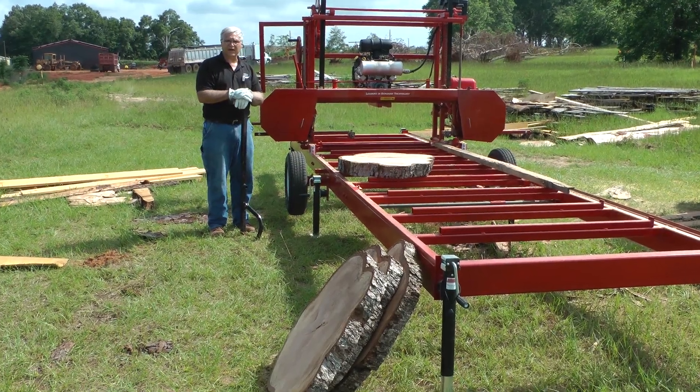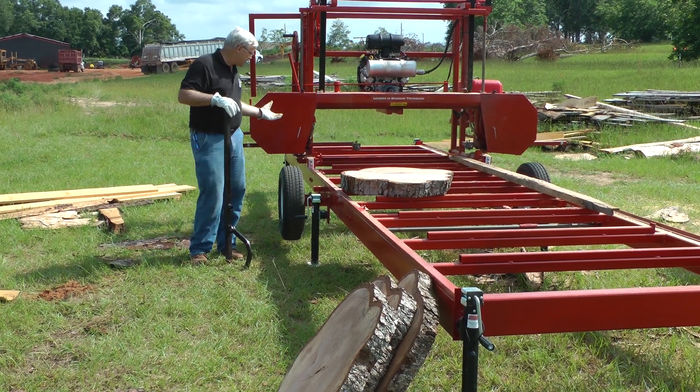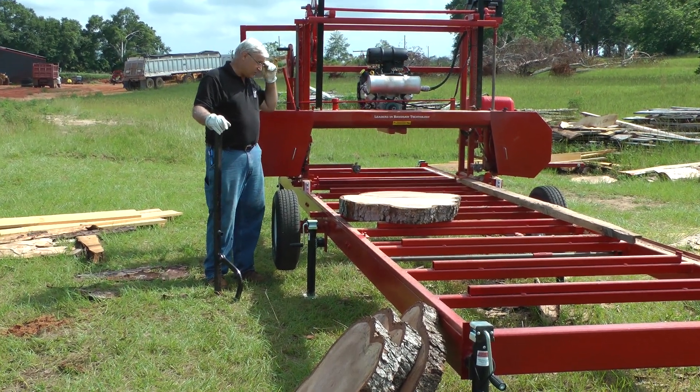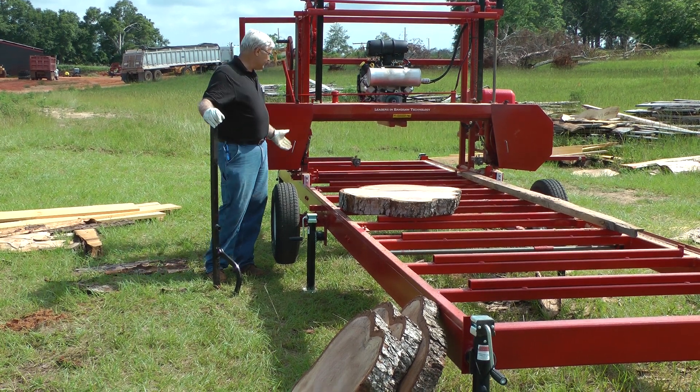Hello, this is Stephen Cooke, Cooke Saw Manufacturing, and I was just demoing a new super-wide sawmill that we built. I wanted everybody to be able to see it.